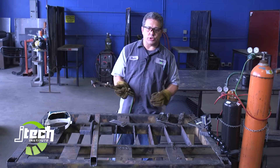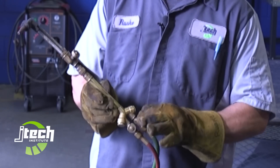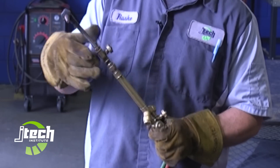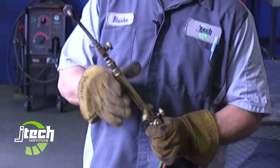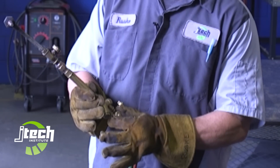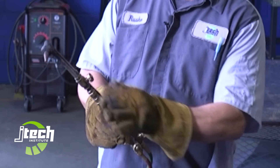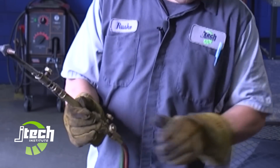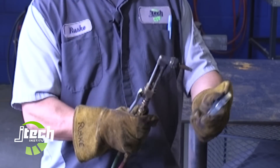There are three knobs on this torch. This one knob is going to stay open all the time — that's the oxygen. If we convert this torch over for welding, we use that to adjust it, but for cutting it stays fully open. My acetylene knob is this one, and then the knob that I adjust the oxygen with is this one. So we're going to give the acetylene about a quarter turn and light the flame.